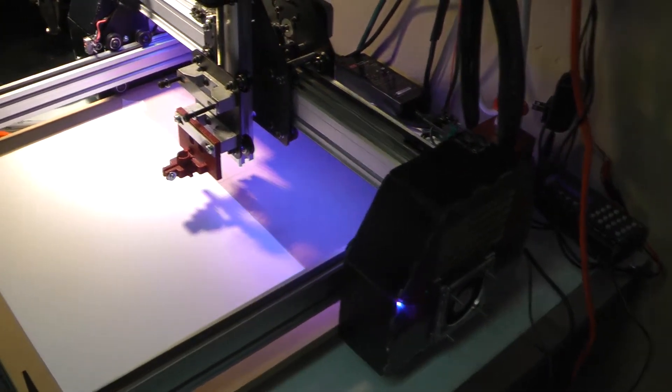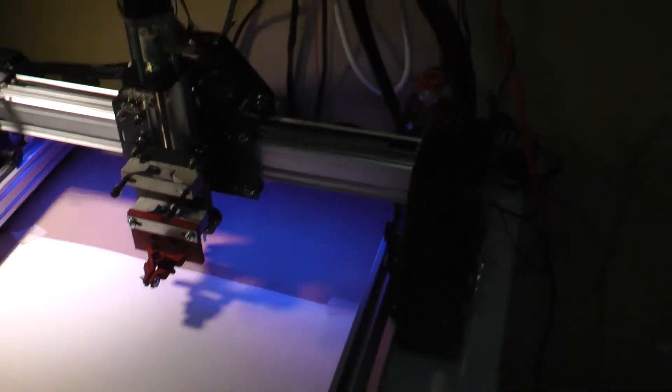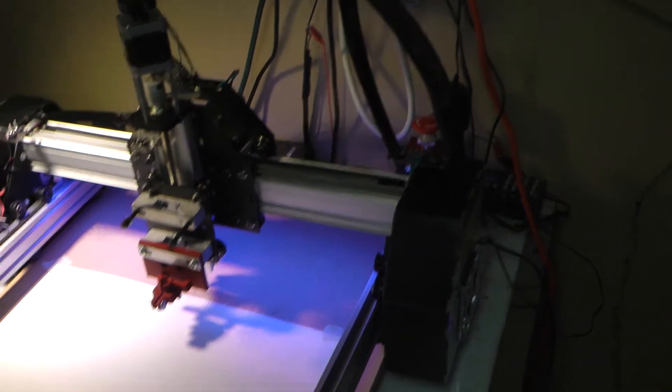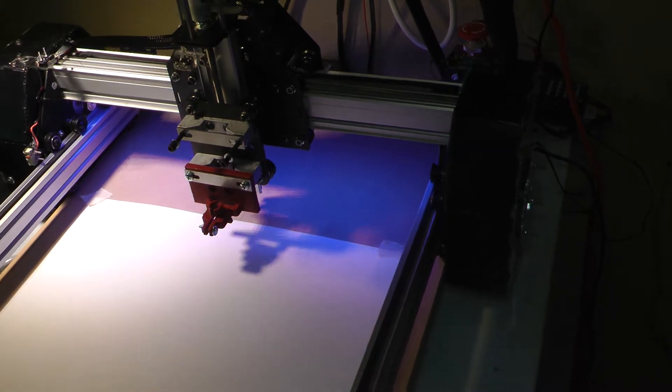Alright, hello and welcome. My name is Jason Welsh and this is my Shapeiko mod. Basically, it's a complete list of mods that are shared in one place on Thingiverse.